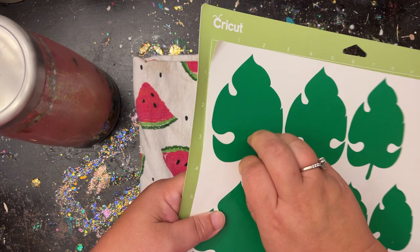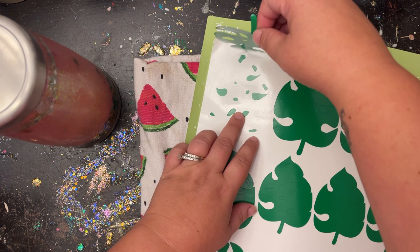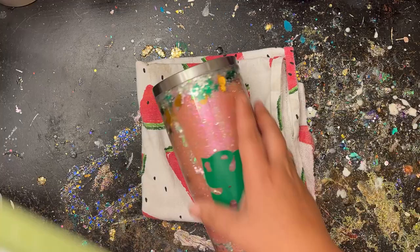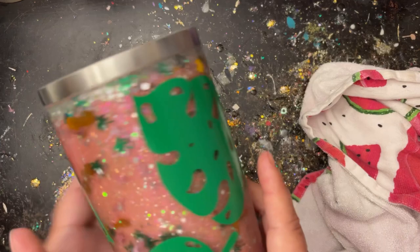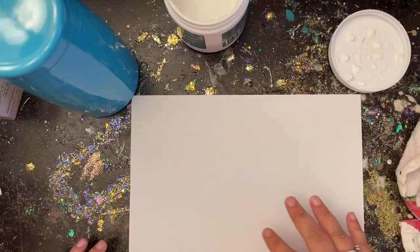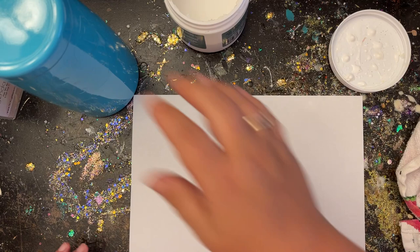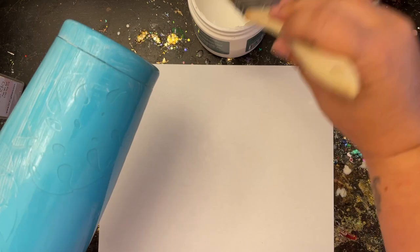I mainly used the bigger leaves, pulling it up like this — it's a very simple, easy decal to use. I used more of the bigger leaves, staggered around, and only used about two of the smaller ones. Keep in mind this is a 30-ounce tumbler so it really depends on your tumbler size. Then I go outside and spray paint my base with Seaside Blue by Rust-Oleum. I thought about doing purple but decided to stick with blue because it reminds me of a tropical theme — again, wherever your imagination takes you.